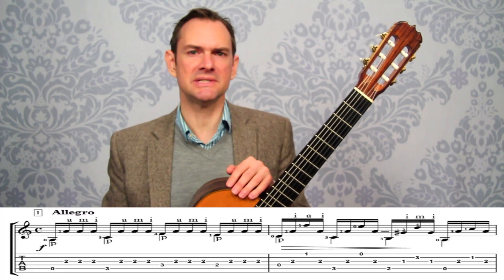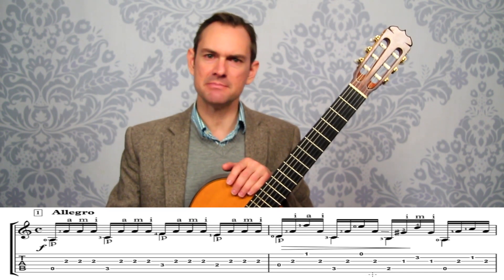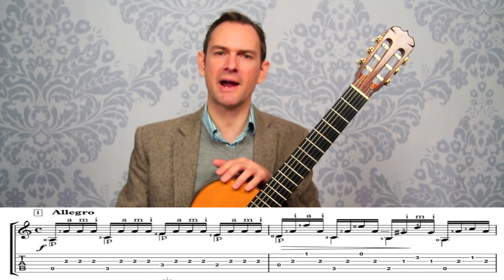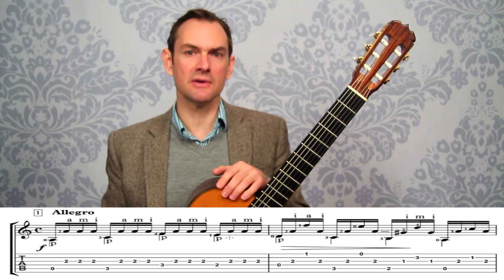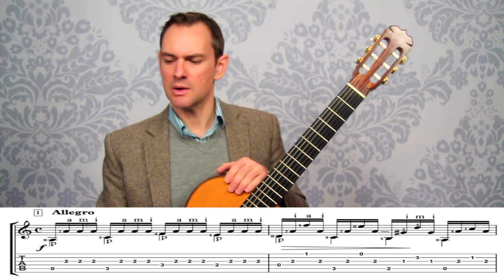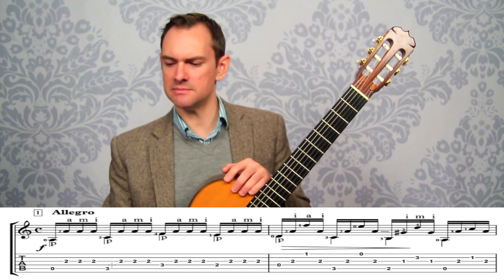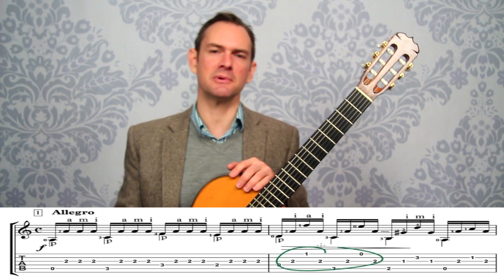If you're into playing from tab instead of musical notation, tab is included with all of the practice materials. The course comes with the full score and the tab, and also the practice sections separated with both tab and notation. The course videos only use musical notation, but it's very easy to follow along with the tab because it's in practice sections — you know exactly where you are at all times.